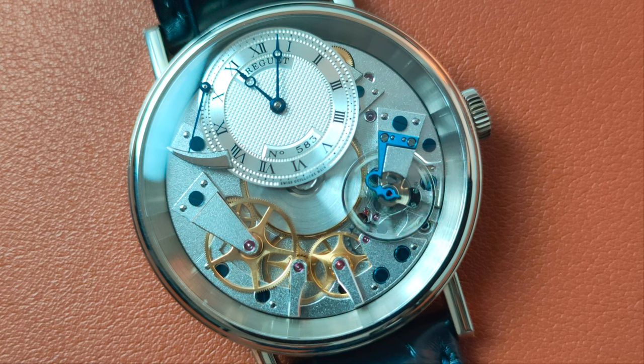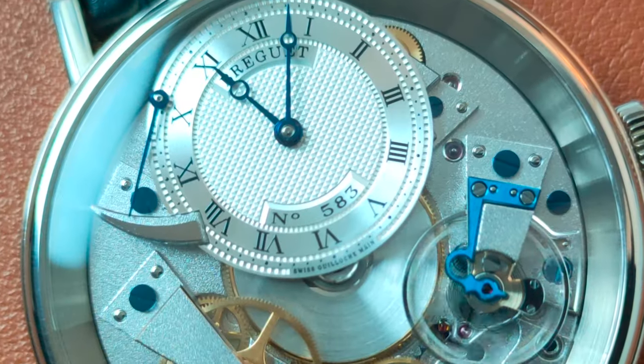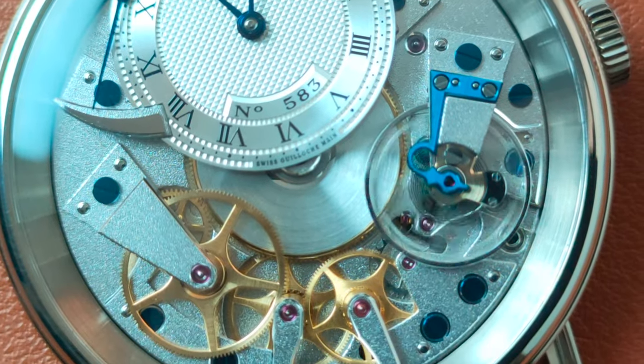The dial is cast in white gold but galvanized in silver. The yellow gold gears, fire blue screws and hands, and maroon jewels all give a good contrast to the dial.